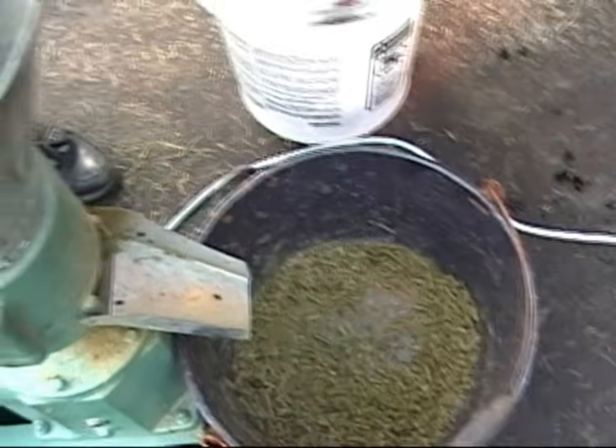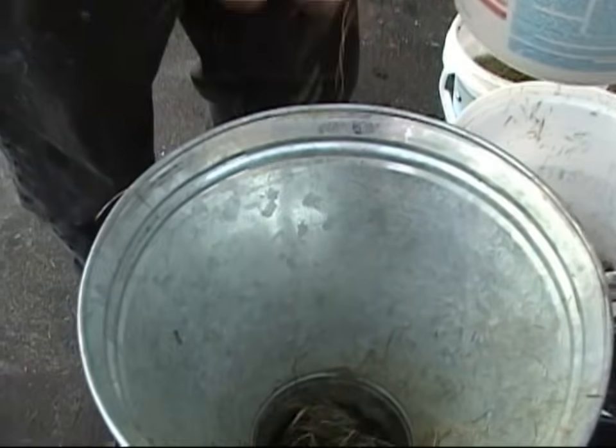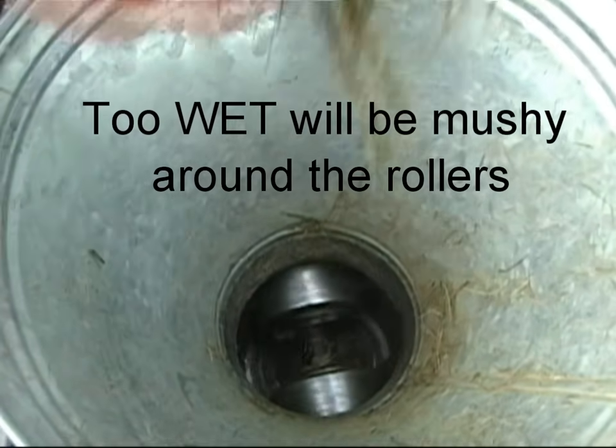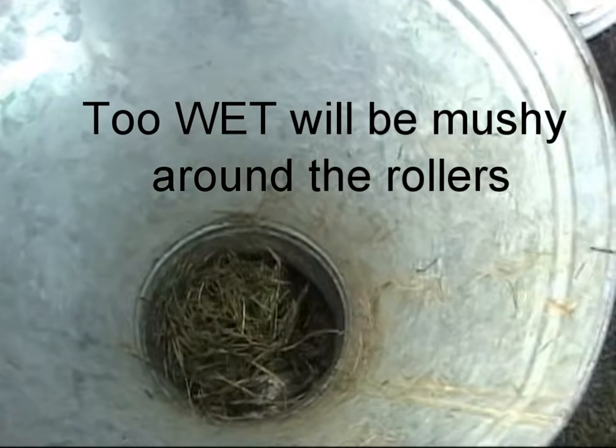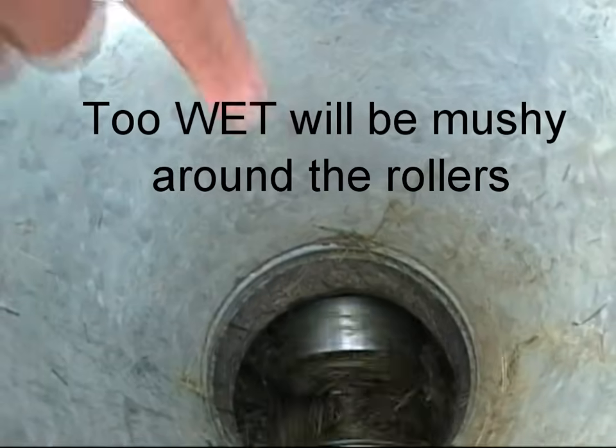Try to add some water. The other extreme is too wet — too much moisture and the grass flows around the rollers rather than through the dye. Add some drier material to correct this problem.